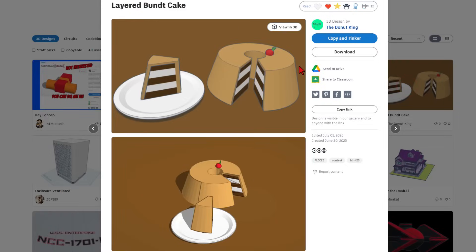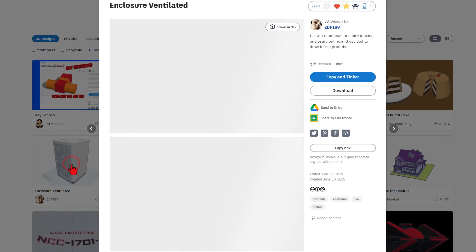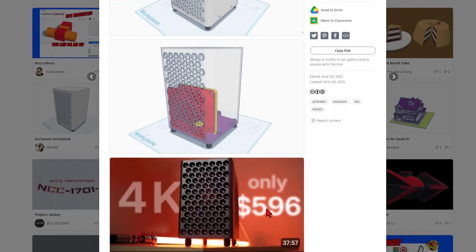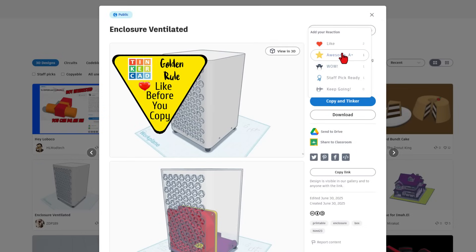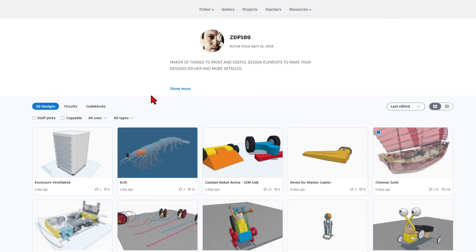We also have got a fantastic Bundt Cake created by the Donut King. Going to give that a wow. And we've got fantastic projects by ZDP189. This is a fantastic example of an expensive item that has been redesigned in Tinkercad. The other bonus is that ZDP always leaves them to copy and tinker. Don't forget the golden rule of Tinkercad: give a reaction before you copy and tinker. You can always click on a user's name to see all their amazing projects.